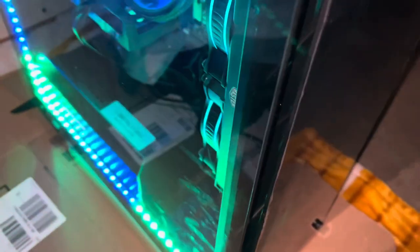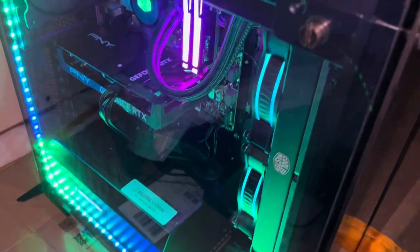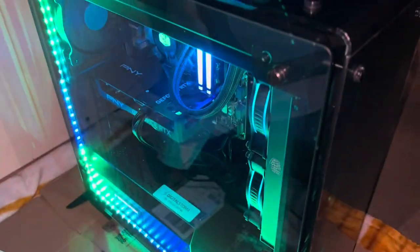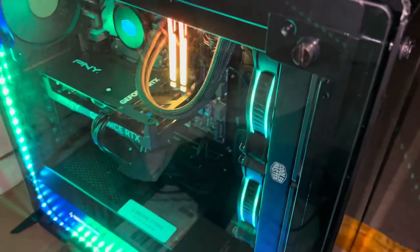I don't know what I'm gonna name it yet. Went ahead and threw the glass back on there, took the plastic off — this thing is ridiculous, man. Stay tuned for streams coming soon.